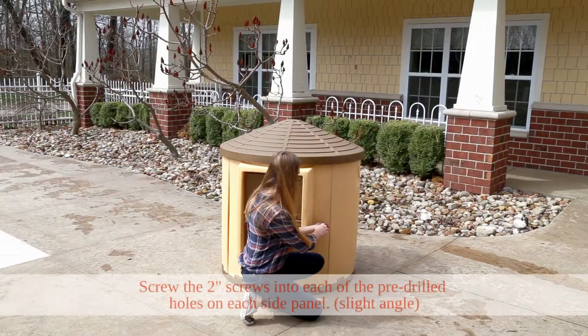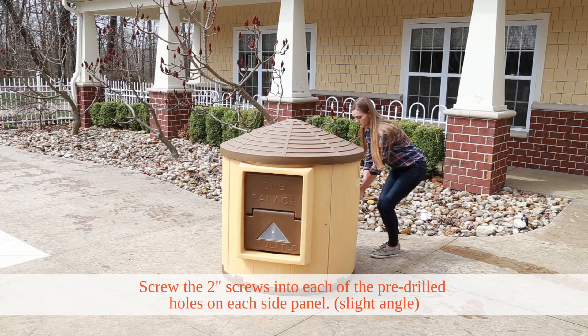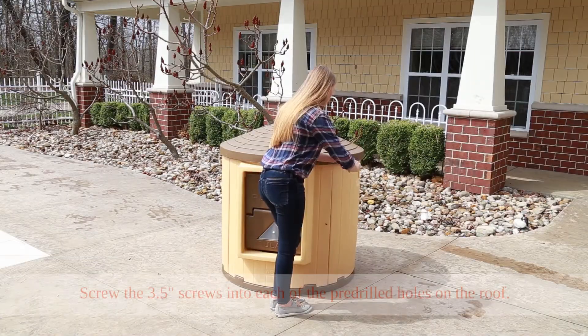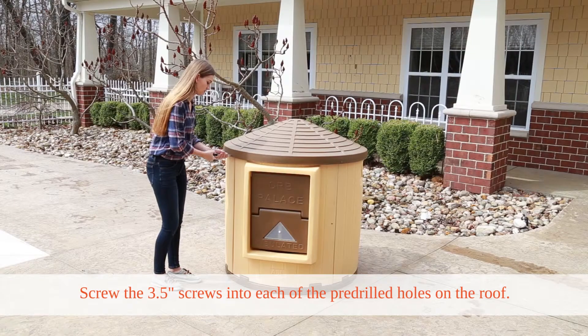You will then take the 2-inch screws and screw them at a slight angle into each of the pre-drilled holes on each side panel. Then, take the 3.5-inch screws and screw them into the pre-drilled holes on the roof.